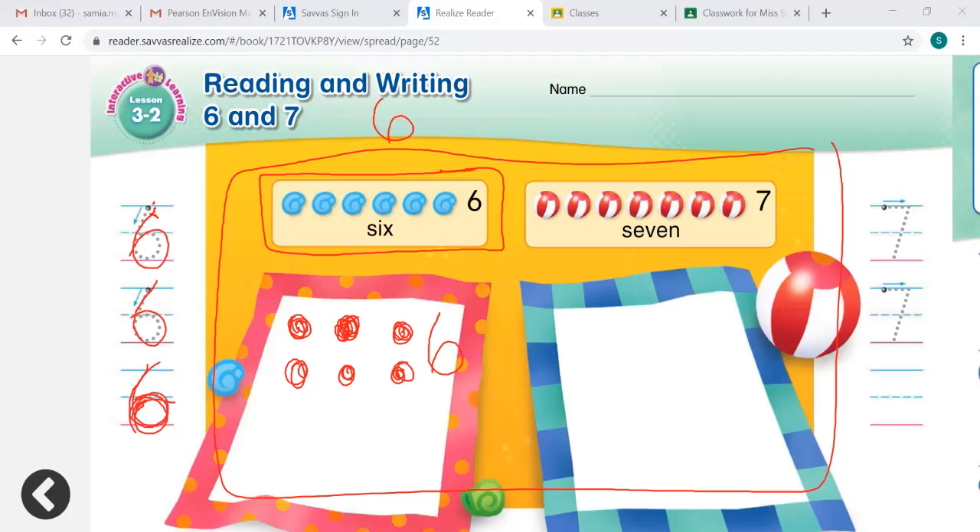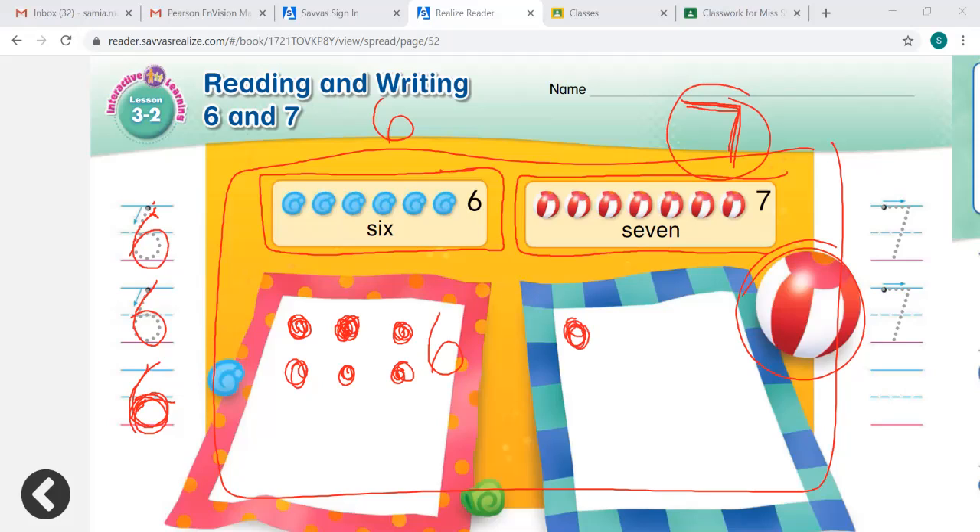Now, how about here? Snappy Crab sees 7 beach balls, not seashells. So now he sees 7 beach balls. How can Snappy Crab use this number to show how many beach balls he sees? We can put how many counters? 7. 1, 2, 3, 4, 5, 6, and 7. We put 7 counters on our work mat.